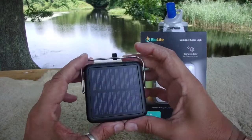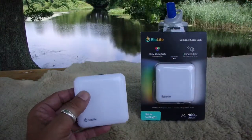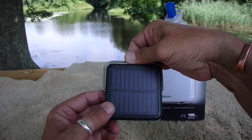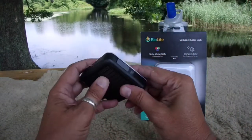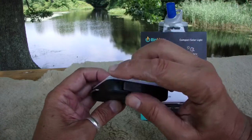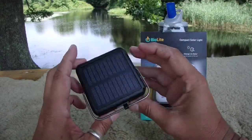I've used this thing all night. You can stick it on your pack so it's facing the sun and it'll charge while you're hiking out on the trail. It also has a USB charging option, so if you don't have solar and want to charge it before you head out, just plug it into a USB port.